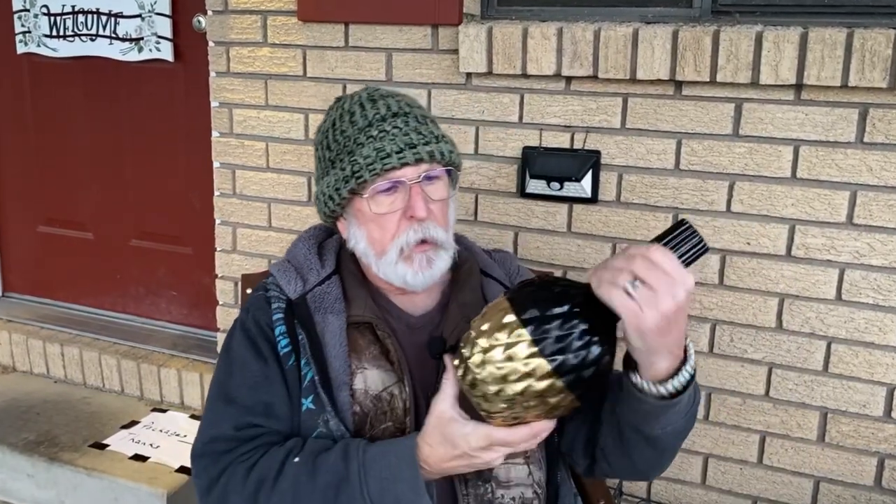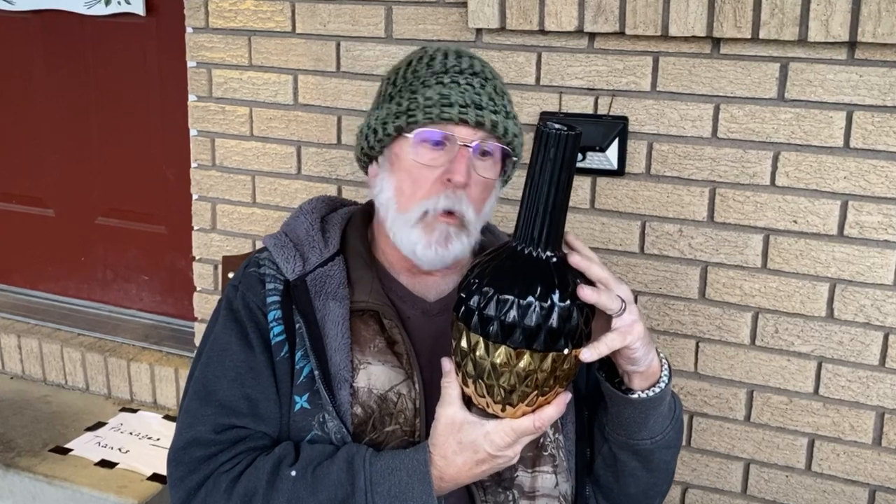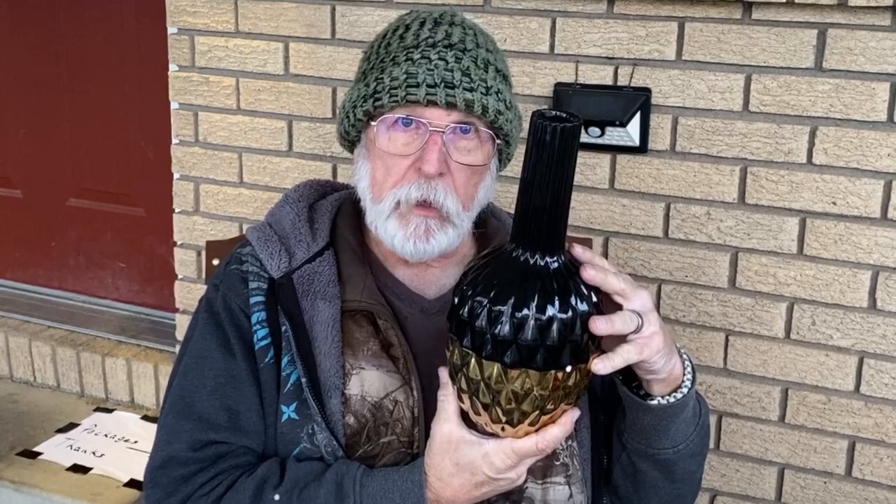Hello, everybody. Today I'm going to do what I've been talking about for a while — I'm going to attempt to turn this thing into a bird feeder. I know it doesn't look like a bird feeder right now, but I think it'll look like a cool bird feeder when I'm done. Let's get started.